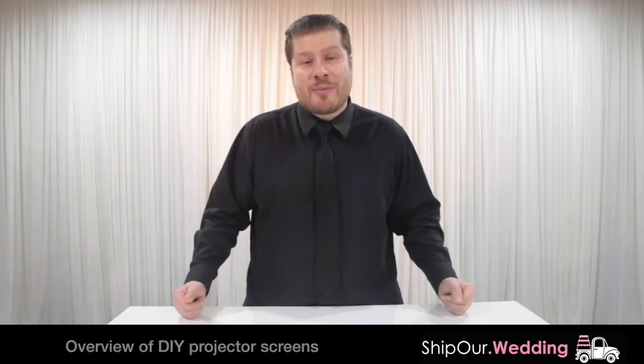When planning an event or a function, sometimes you'll need to project video. But once you have a projector set up and the media ready to go, where does the video go? Do you project it onto a wall? Do you project it onto drapes? The most common solution is to take the projector and project it onto an actual projector screen.